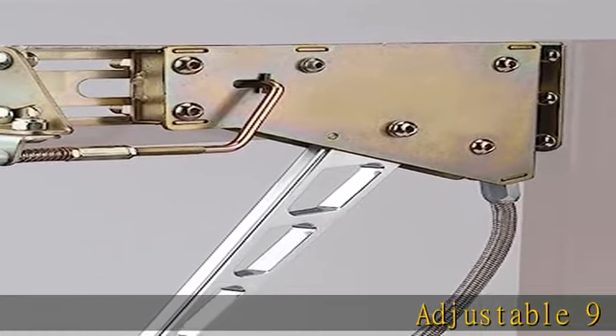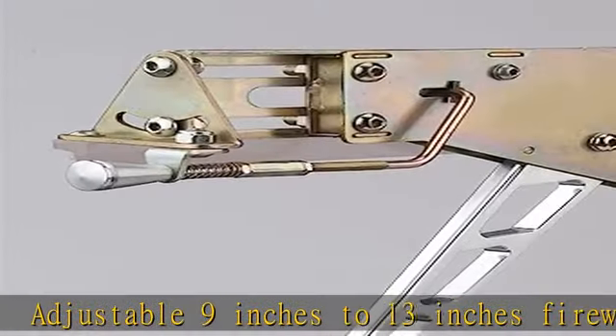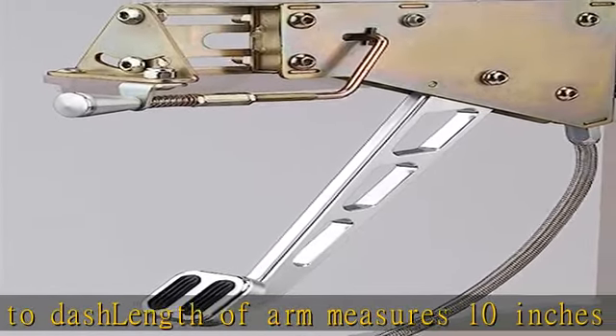Adjustable 9 inches to 13 inches firewall to dash length. Arm measures 10 inches from the pivot point. Various location mounting capability. Heat treated gears, hidden gears or mechanisms for clean finish. See more product details in the description to get this product today at the best price.